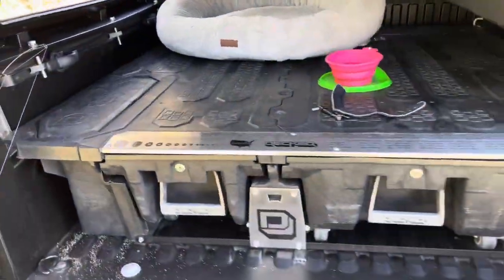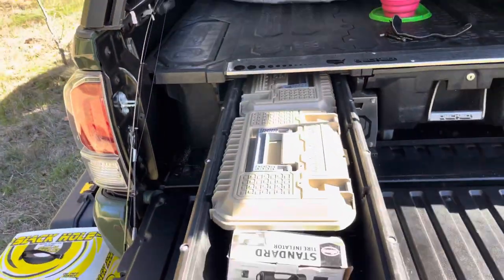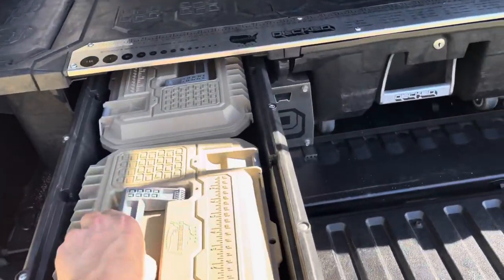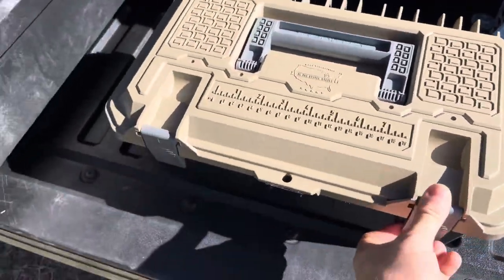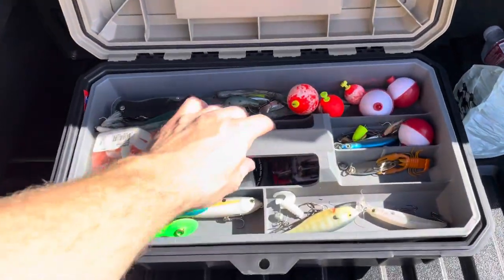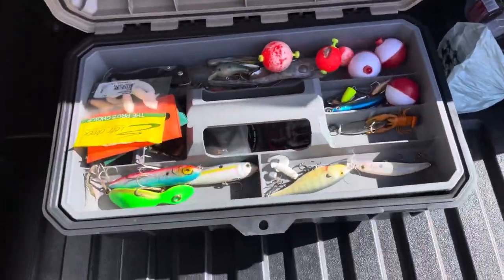I've also got the Decked storage system, which has been a lifesaver for storage and organization. I live on the road for work, so it's important having everything tucked away in its own place so you know where it's at when you need it. These little storage bins from Decked are absolutely awesome — I've got them each set up for specific activities. This one's set up for fishing; I've got all my bass gear and some trout stuff in there.